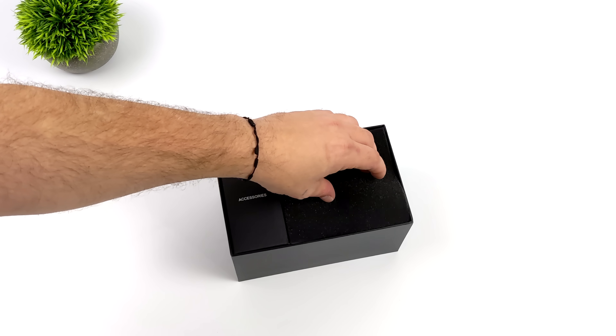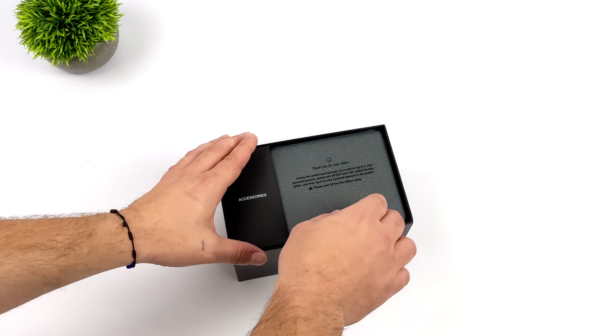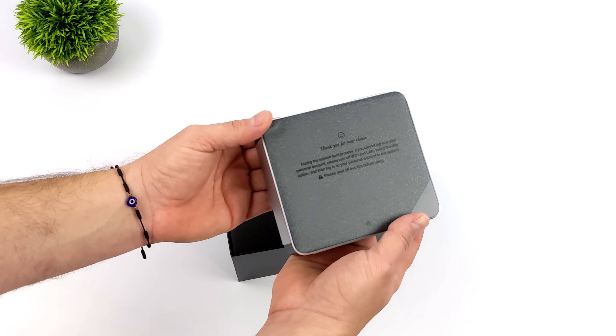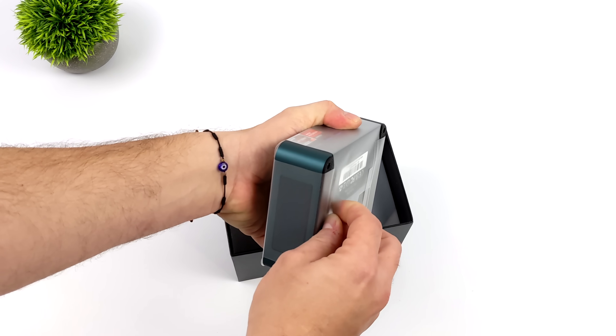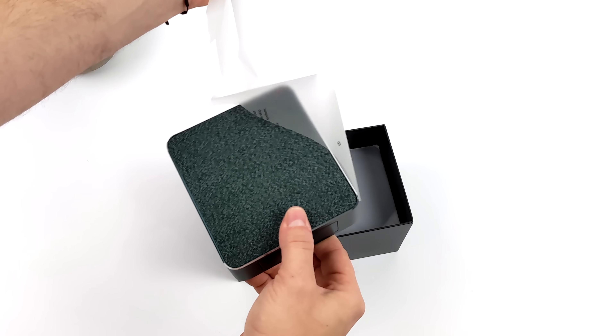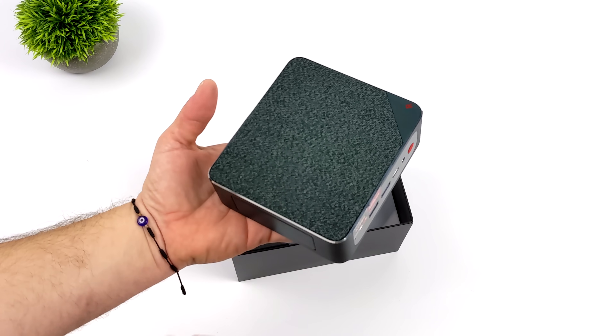Overall performance is great with the 6800H, but with these new 7000 series mobile CPUs — or rather APUs — they are packing a little more of a CPU punch when you compare them to the 6000 series, given that we do have a higher clock on this unit here.